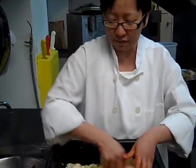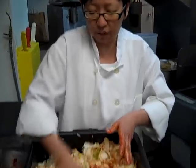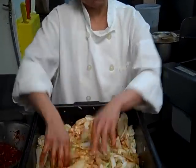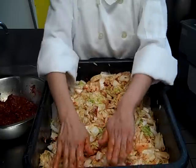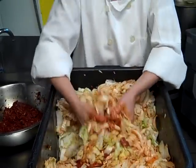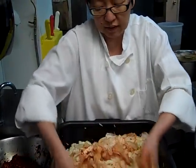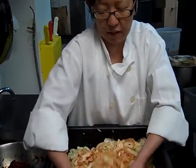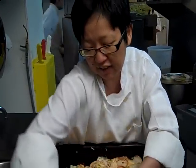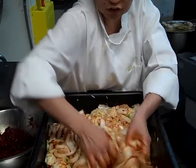Once you've got it all rubbed in really nice and well, you want to cover it up with a plastic wrap. You want to press your plastic wrap all the way into the top, so that the cabbage is not exposed to too much oxygen. Because that's one of those things that will encourage it to spoil rather than ferment.